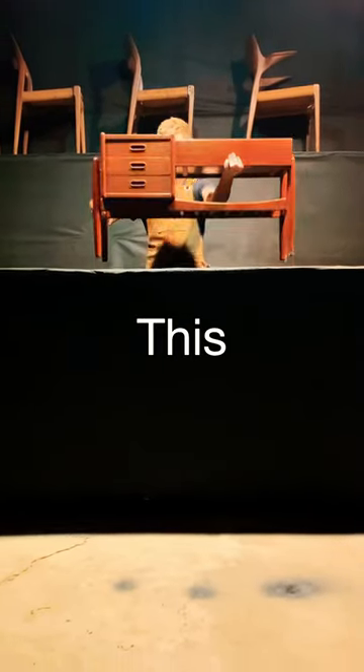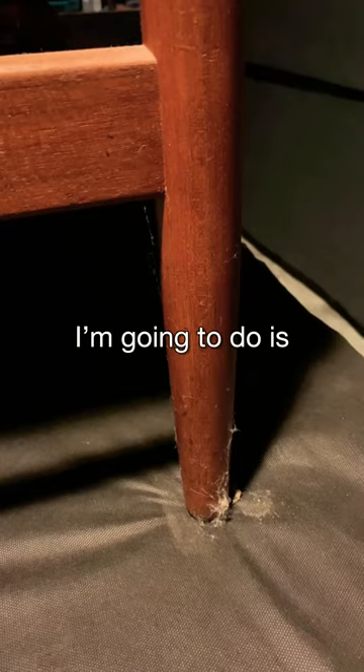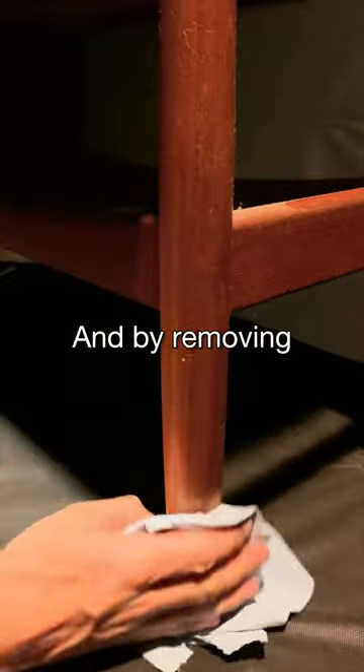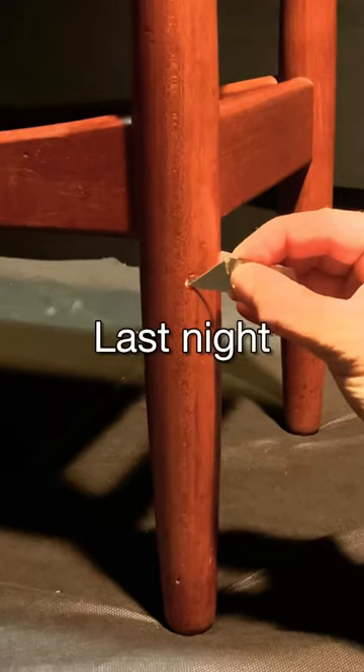Today I'm restoring this vintage Danish planter in 60 seconds. The first thing I'm going to do is take the drawers out and prep this piece by cleaning off the dust and removing the very same spider webs I ran into while waving my hands in the air like a crazy person while leaving my shop last night.